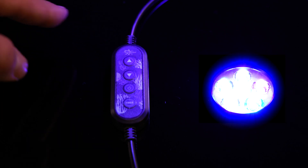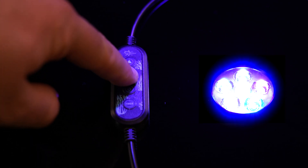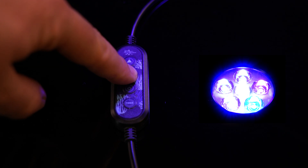Press the power button to turn your Pico LED on. Then use the up arrow key to adjust the intensity up in 10% increments. Use the down arrow key to adjust the intensity down in 10% increments.